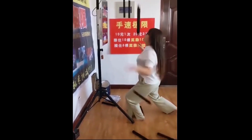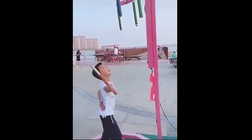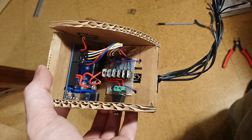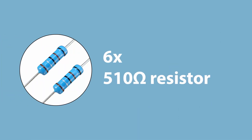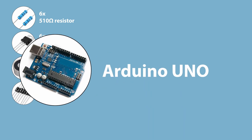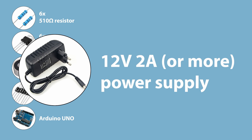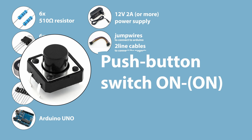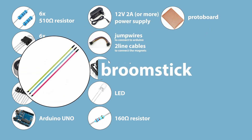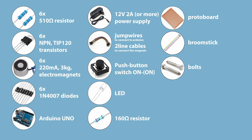The easiest way was for me to build the game, and here are the instructions for whoever might want to follow in my steps. There are many ways to make this game, but to do exactly what I did you're going to need: six 510 ohm resistors, six NPN transistors, six electromagnets, six diodes, an Arduino Uno board, 12 volt power supply, jumper wires, a one-state push button, an LED with a 160 ohm resistor, a protoboard or breadboard, and some sticks and iron bolts with flat heads, plus materials to build the stand. I apologize in advance for calling the parts and processes the wrong way — I'm not an electrician, and if it wasn't for the help of the Arduino forum and other resources I wouldn't have been able to complete this project on my own.